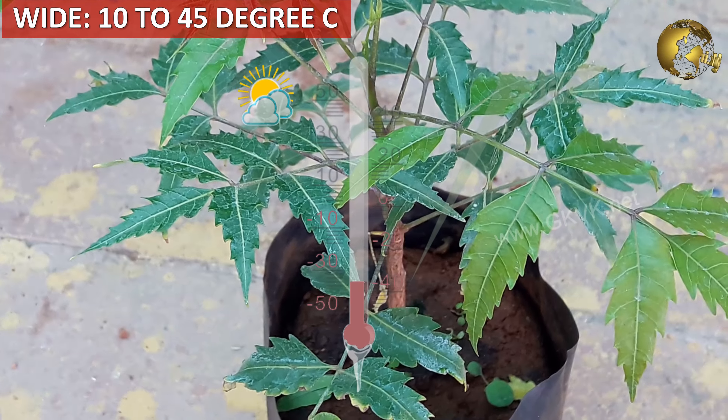Before looking into how to grow neem tree in a pot and its care tips, we will quickly look into other benefits of neem tree. Neem stem is used as miswak to brush teeth by many people since ages, and neem bark is used for its antiseptic properties. Neem flowers attract honey bees because of their sweet aroma.